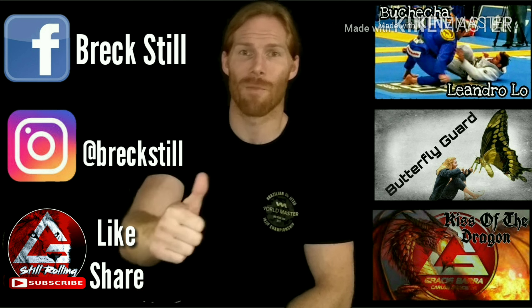Hey everyone, don't forget — if you like these videos, hit the subscribe button and give them a thumbs up. If you've got any questions or anything you want to see in the future, feel free to leave that in the comment section below. Hope you enjoyed the video.